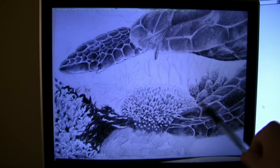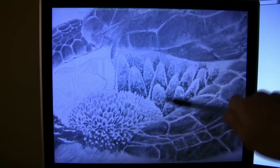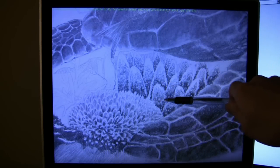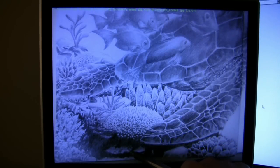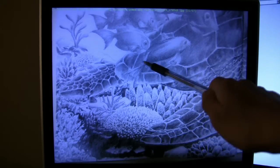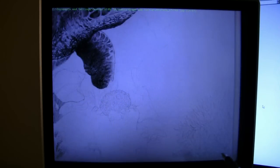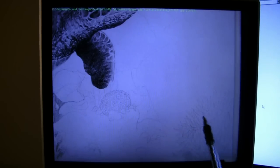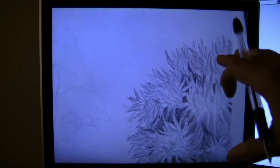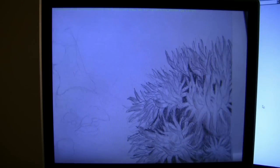It gives a nice bumpy texture, which is what I want. You don't want everything to look smooth because everything has its own texture. I darkened this area and took a blending stump to just wipe over it so it has a hint of something but you can't see it clearly because the coral and rockery is overshadowing it. Here's a brain coral - it looks like a giant brain that sits on the bottom of the ocean. I also put a sea anemone in the corner; you want some stuff in the foreground and some in the background.